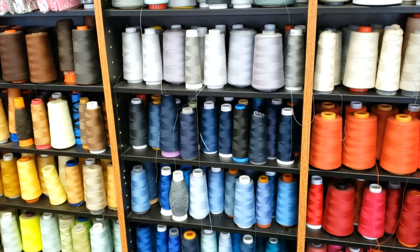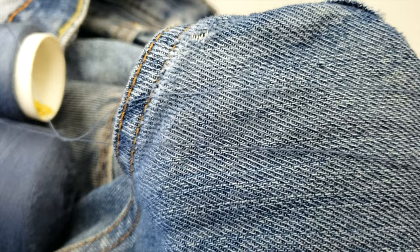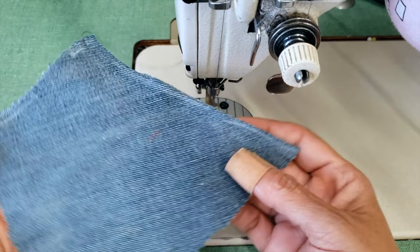The first step, as you might know, is to choose a nice matching thread. In this case I have two threads — one is darker and one is lighter. I will use both: the darker at the top and the lighter at the bobbin, and that combination will be nicer. The first thing I'm going to do is sew what will be the crotch in the pants.